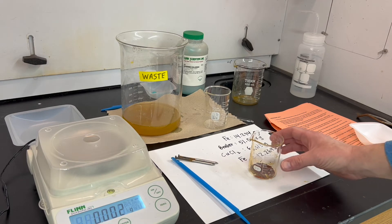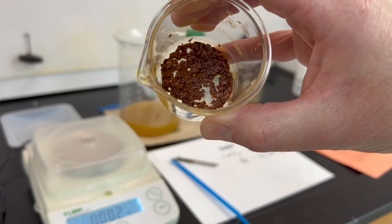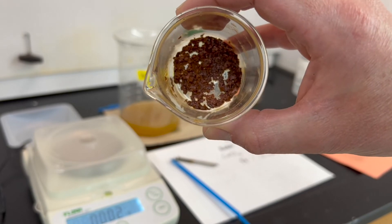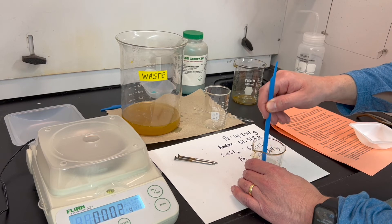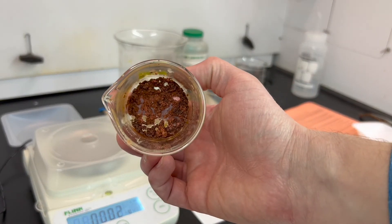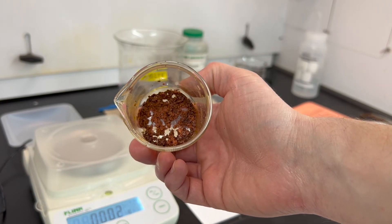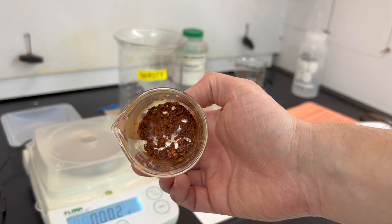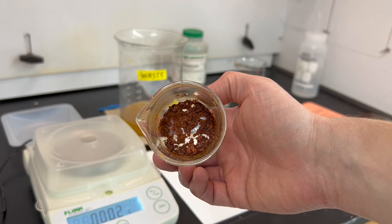The copper beaker has been in the oven for a while, but it still looks like it could be a little wet. Use your spatula to break up the pieces and see how dry it looks. It looks like there's still some moisture, so it may need to air dry overnight. Since it's getting close to the end of the period, go ahead and get a mass measurement now, and then compare that measurement after a day of air drying as well.